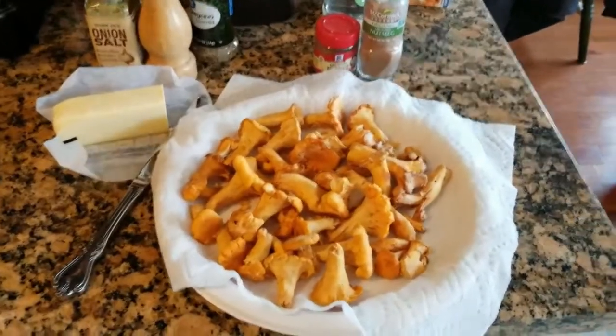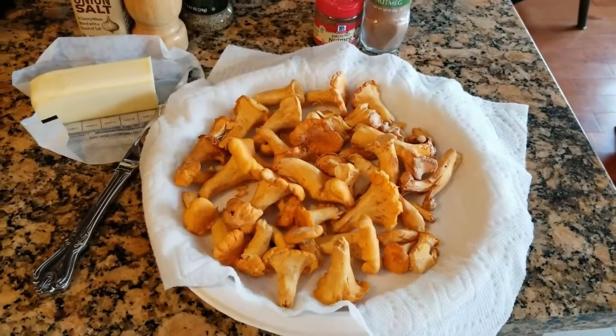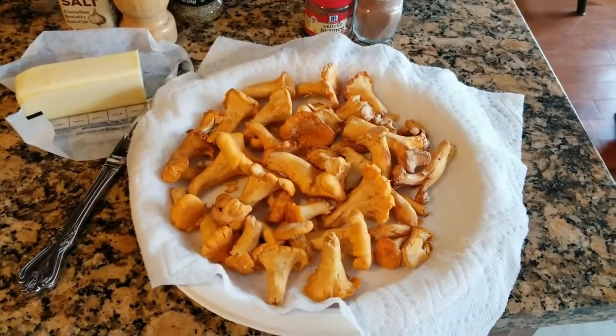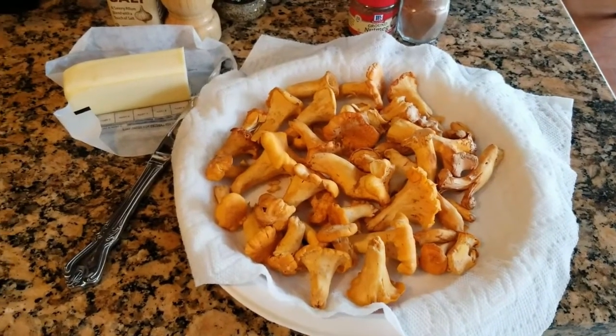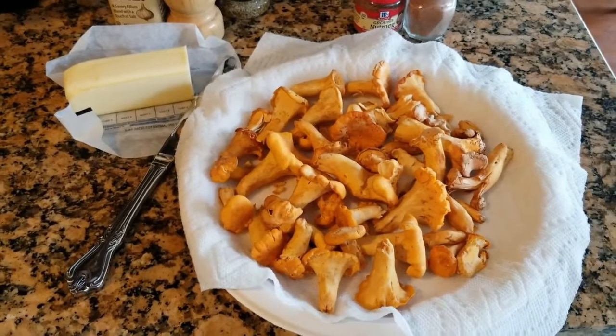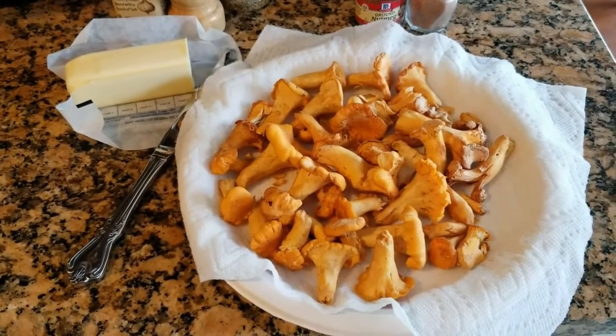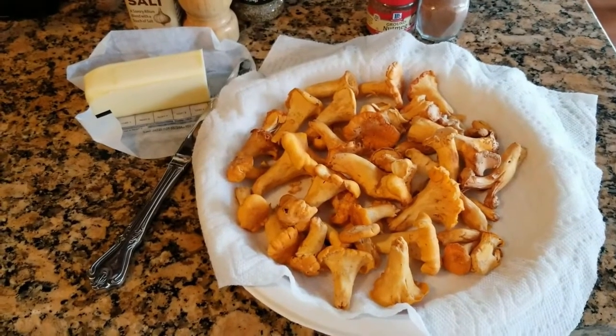This is going to be a short video, and it's really a cooking video, even though the premise is that my son and I went out to pick chanterelles, which I have in a video on my channel. Check that out if you have never gathered or foraged for them before. But this is centered on cooking chanterelles.